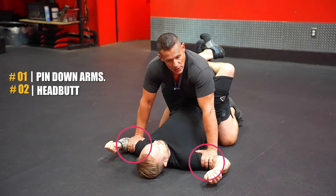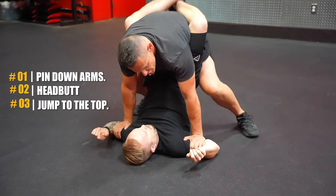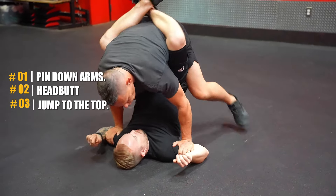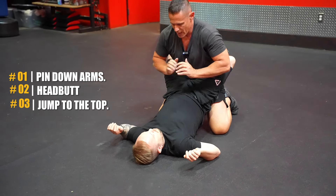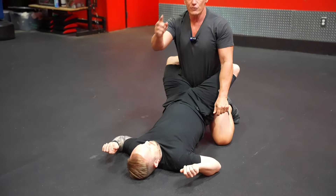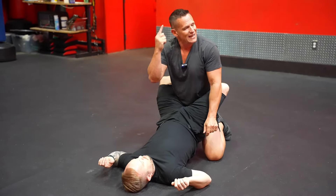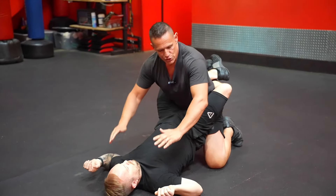The second thing we want to do is go ahead and headbutt him right from here. Let me go through those moves quickly. First, we pin down the arms. Then we go right for the headbutt. Instead of using the front of the forehead, I like to use the side — boom. Those are the first two actions.